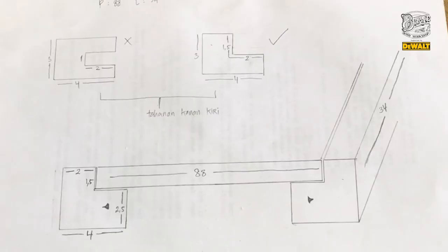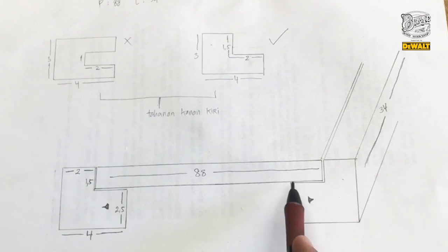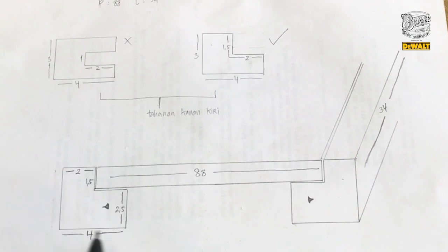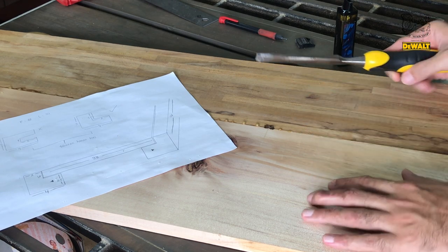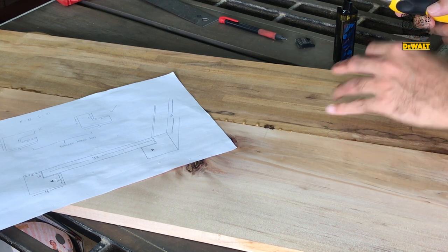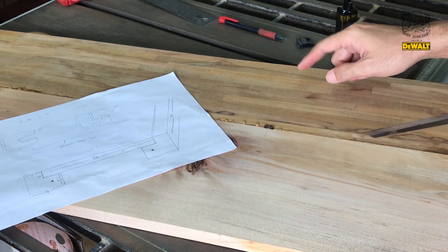Kalau menurut gambar, gue harus menyiapkan papan sepanjang 84-88 cm dan lebarnya 34 cm. Karena di workshop gue tidak ada papan yang selebar 34 cm, adanya papan 20 cm sama 25 cm. Jadi gue harus gabungin. Gue udah gabungin antara kayu damar sama FJL jati. Jadi gue sambungin biar dapet lebarnya 34 cm.